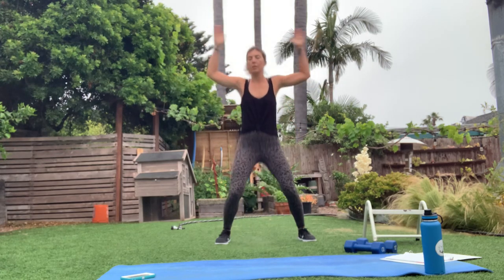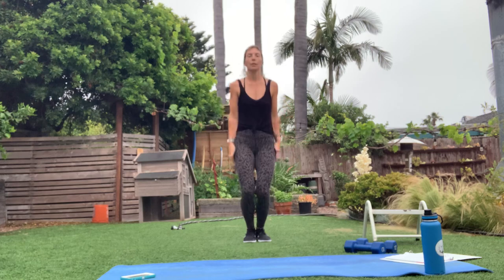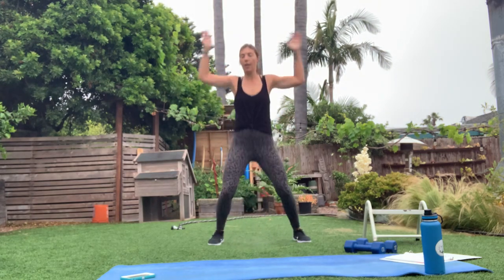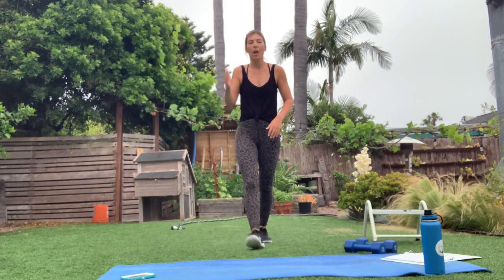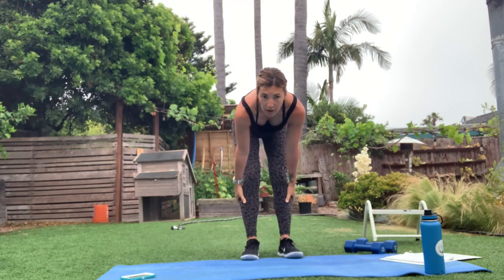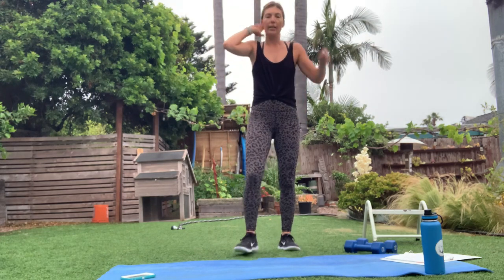That last 10 is coming — last 10 seconds, right here. All right, ready for that break? Let it go. So now we've got our triple pulse squat and our push-up this round — that's going to be our power set, our power round. Let's go.